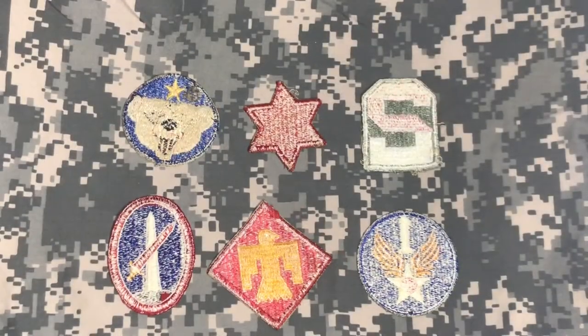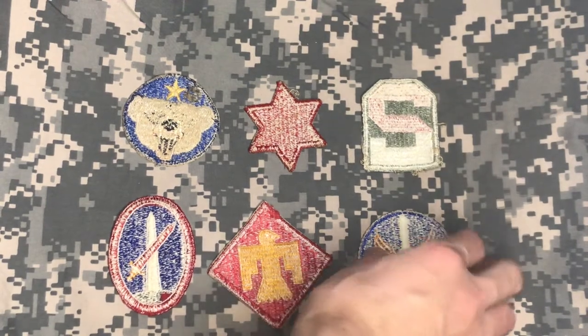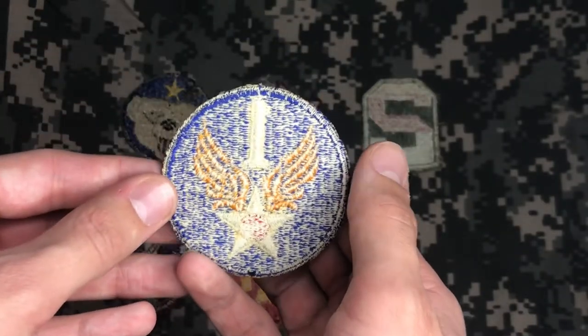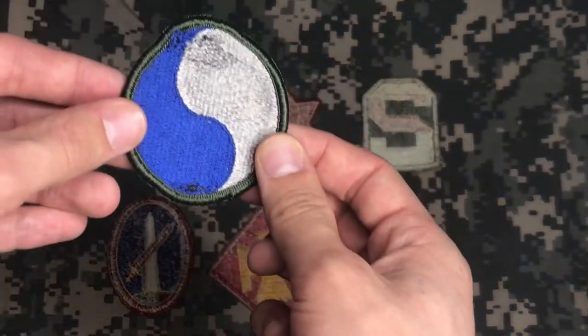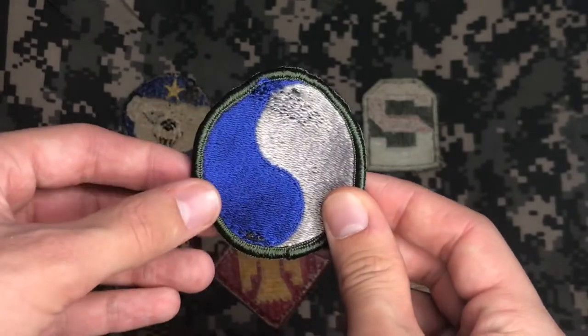One of the rules of thumb is to see whether the back of the patch is threaded with white thread. Patches with white thread are referred to as whitebacks or snowbacks. This first Army Air Force patch is a great example of that. If the patch is a whiteback, it's likely to be from the World War II era. If it has a back that is similar to the front, like this 29th Army Division patch — see, this is the back, very similar to the front — it's likely to be post-World War II.